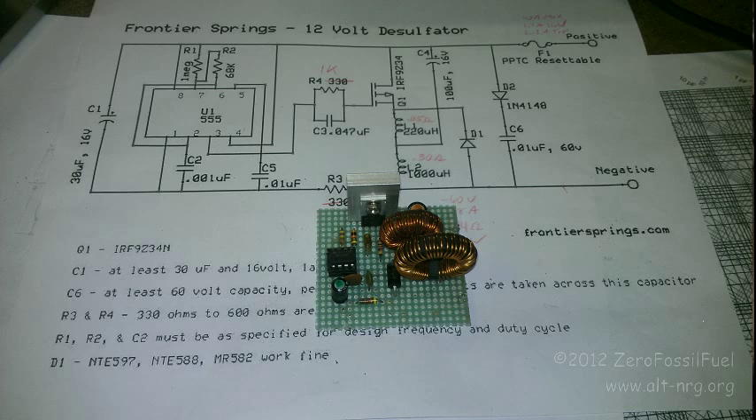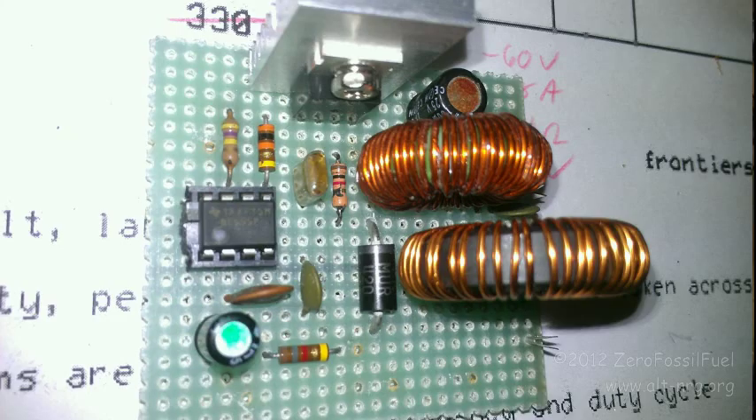This schematic diagram was published by Frontier Springs and is online at FrontierSprings.com. In the picture you see the perf board prototype that I put together — this is my first prototype of the device, and in the back is my marked-up schematic diagram. Here's a close-up of the board. You can see the NE555 timer and all of the support components, along with the little power MOSFET and a small heatsink.